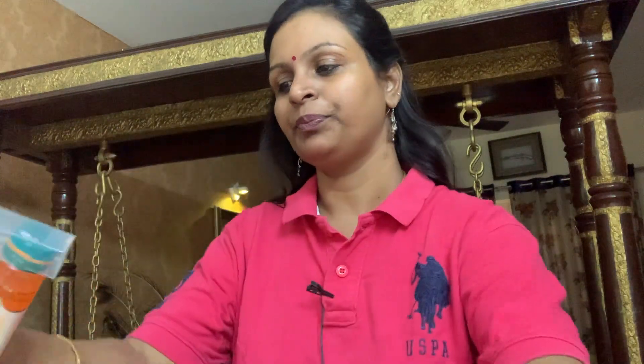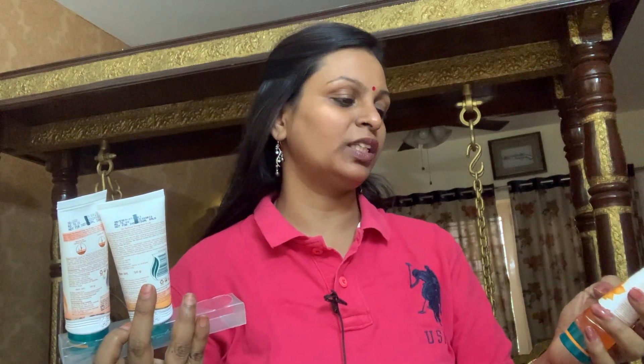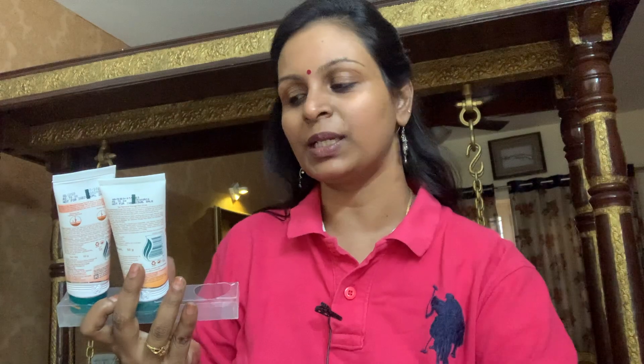There are 3 products in this kit — 3 packets. There are 3 face items. The first one is the Orange Face Wash — that is the tan removal orange face wash, which is 50 ml.